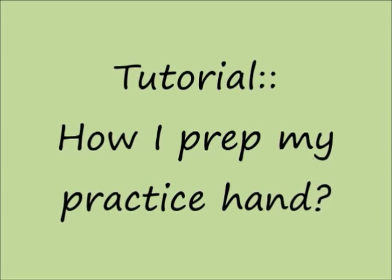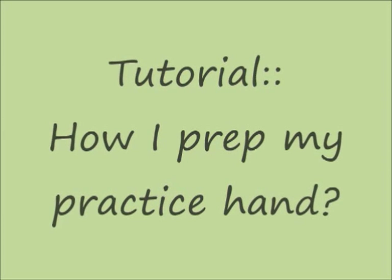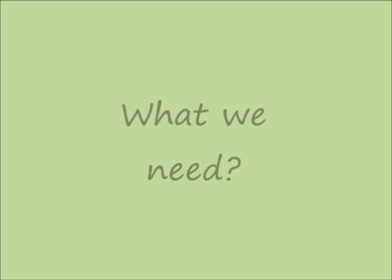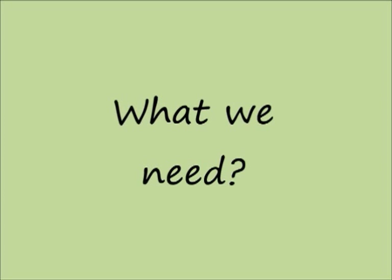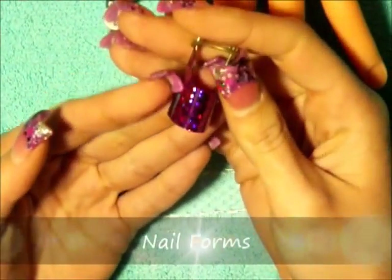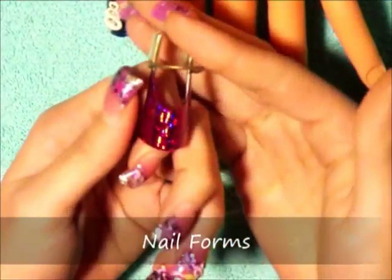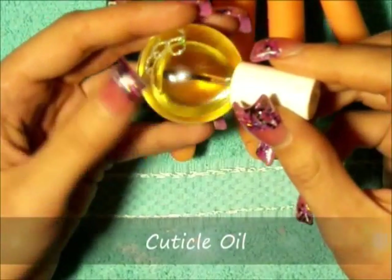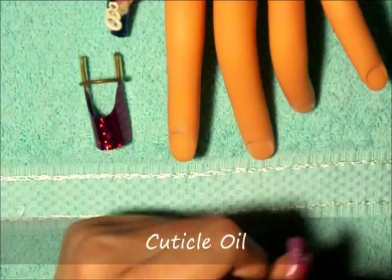Hello everyone, this is Beva Quinn. Welcome to my channel. In this video it's a tutorial about how I prepare my practice hand. This is the hand that I just recently bought and I will be linking it down below because I bought it from eBay. So I will be putting the links down below in the description box. So what we are going to need to prepare the practice hand for acrylic application: we are going to use nail forms — you can use the reusable nail forms or the other nail forms, just whatever works better for you. And we are also going to use cuticle oil.